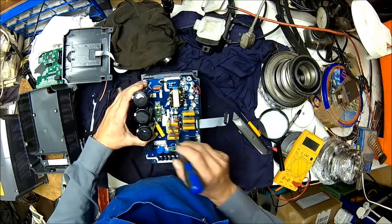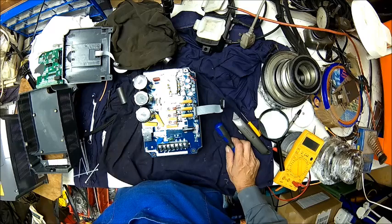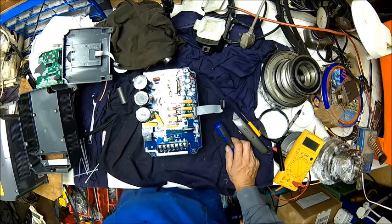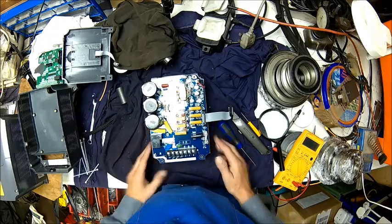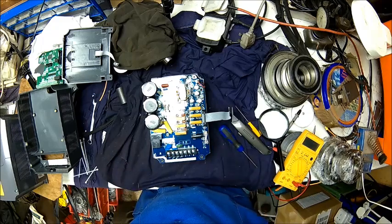Is it just me, or is there already some discoloration from when I had it running? I'm not impressed — I wasn't before. This is not changing my opinion since I looked inside. I still think it's a piece of junk. Do not buy it. It's just crap.